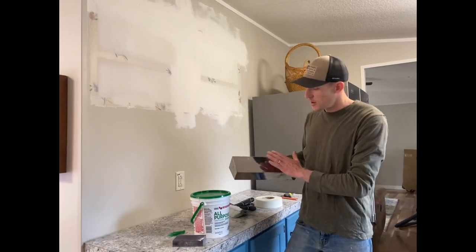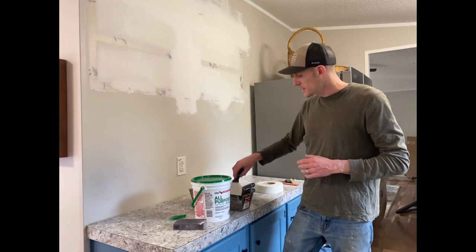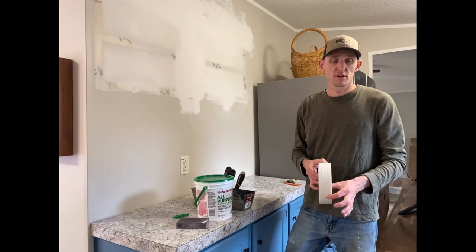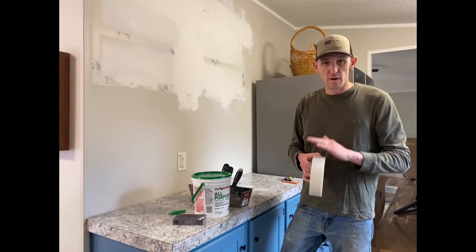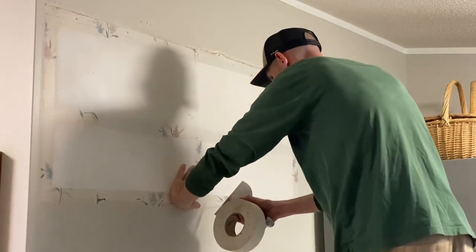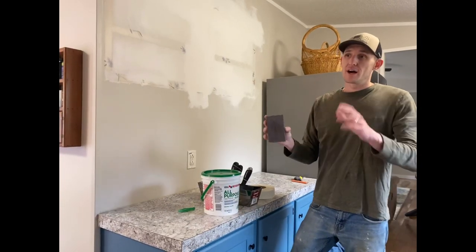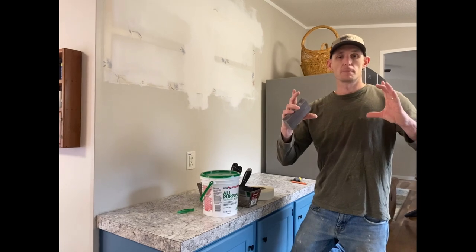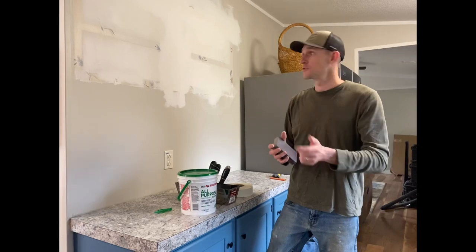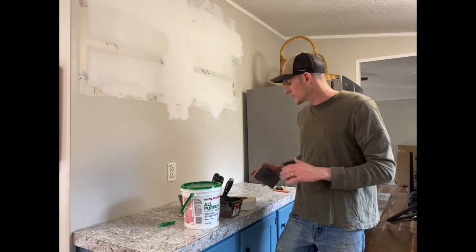Those are the three knives I used, and then I bought a pan — that's what the mud goes in. All of this came from Home Depot. This is just drywall tape — it has to go over the seam, it makes everything adhere better. It's sticky, so one side sticks to the wall so you don't have to hold it up, and you cut it with the knife. This is just a sanding block. When I did the whole house I had a big hand sander with different sandpaper, but for this small application I have just this small sanding block — it was for drywall, and that was at Home Depot too.